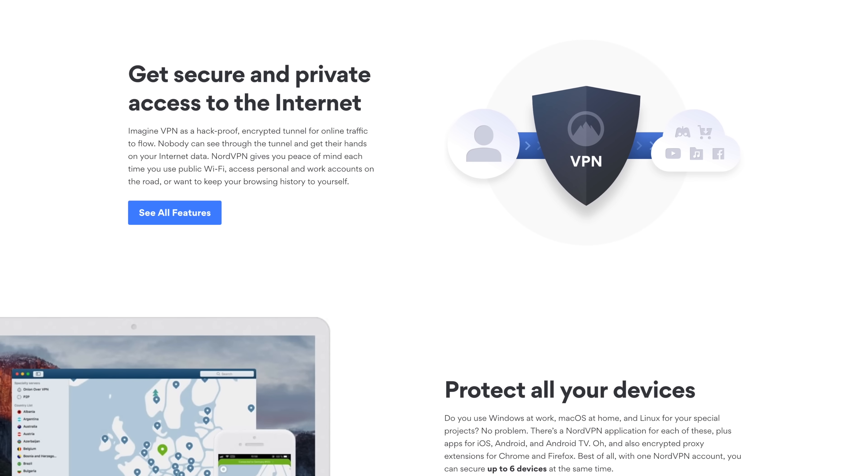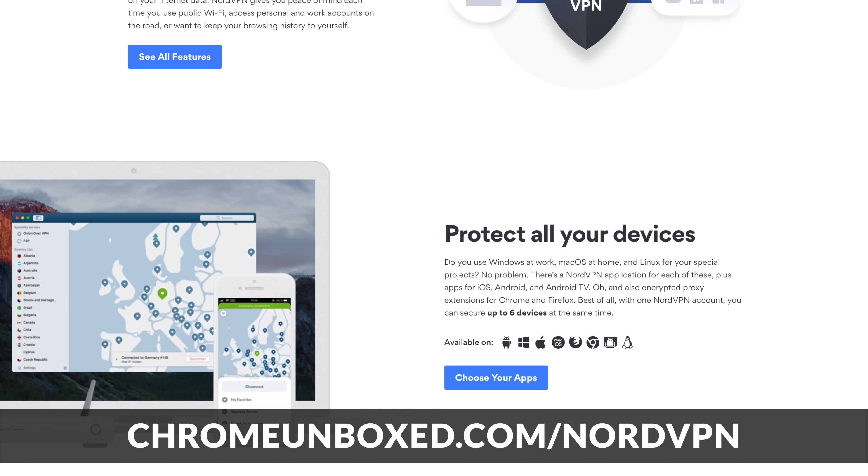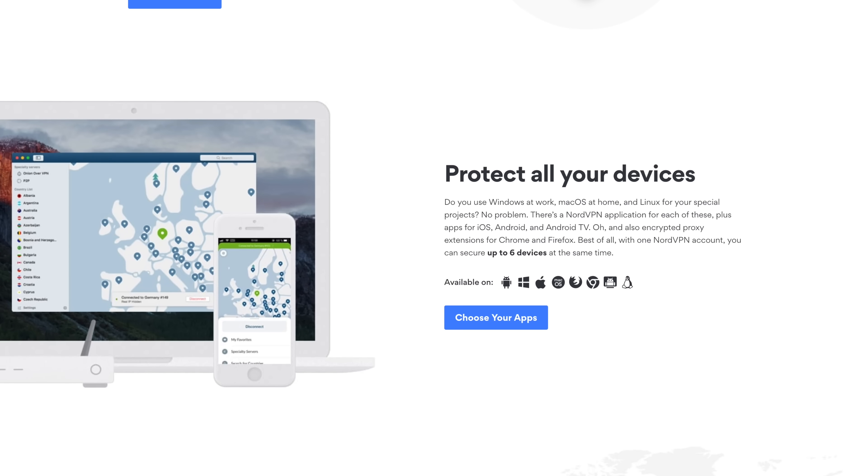Before we get into those 10 tips, here's a freebie to get us started. NordVPN is the VPN of choice for millions of users. It is the simplest and easiest way to secure your browsing data, whether you're on a Chromebook, a Windows device, a Mac, a phone, Android, or iOS. All you have to do is go to chromeunboxed.com/NordVPN to get started today.